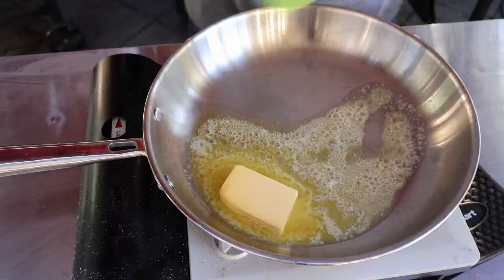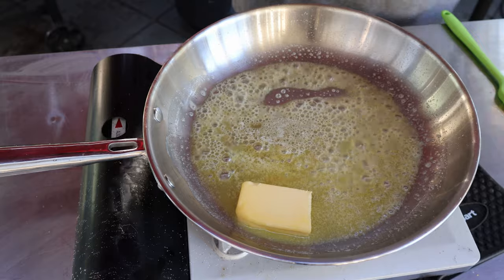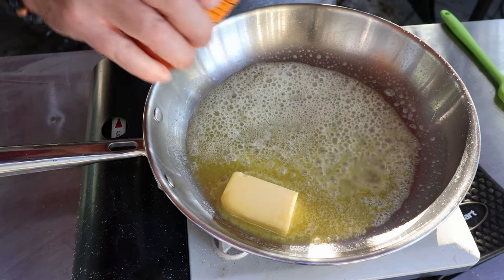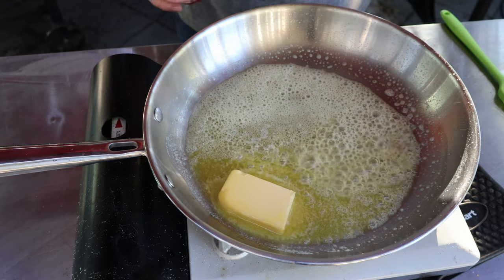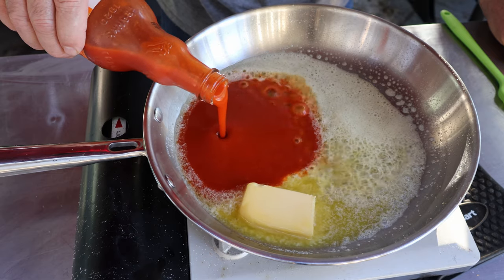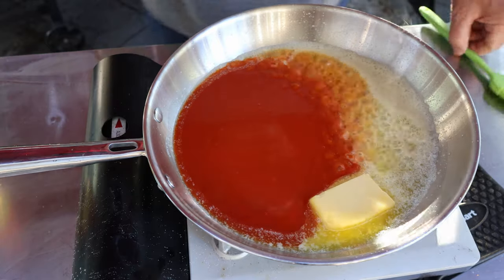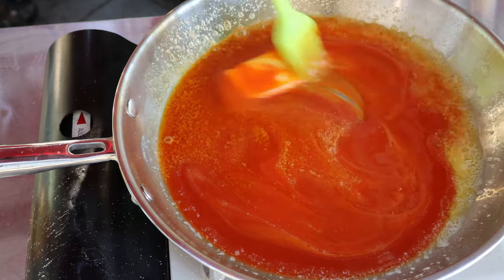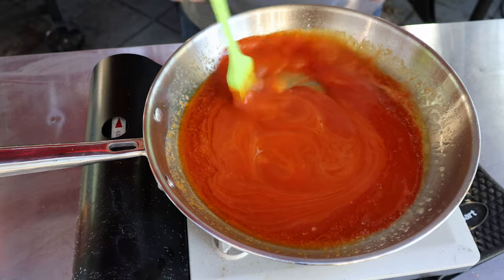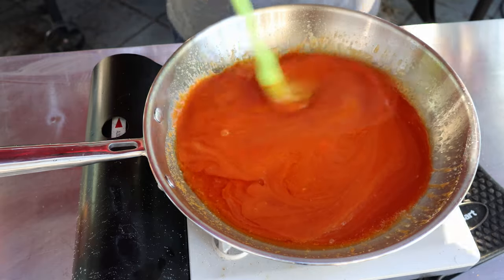Now it's time to make that buffalo sauce. I've got half a stick of butter melting here. I'm using Frank's Red Hot wing sauce. If you're using the regular hot sauce instead, you'll want to use a whole stick of butter. It's about a cup of that Frank's wing sauce with half a stick of butter.